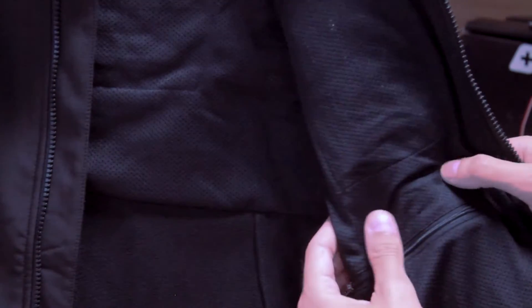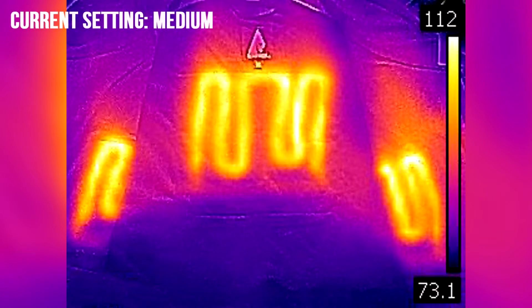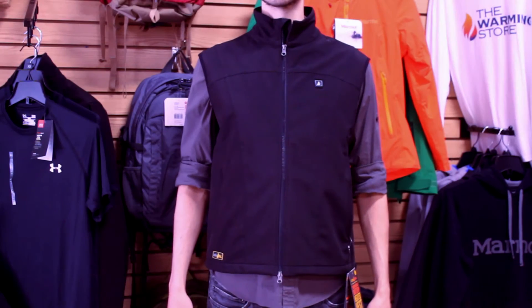The ActionHeat Battery Heated Vest features a tri-zone heating system with ActionFlex Heating Panels built into the chest and upper back area, pairing that with our advanced heat-trapping insulation to maximize its heating performance.